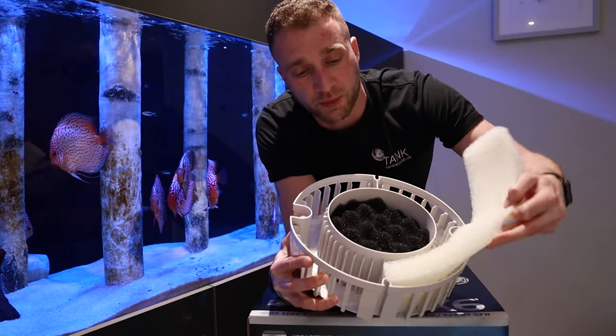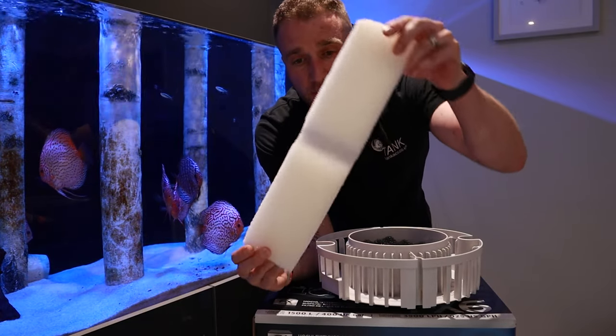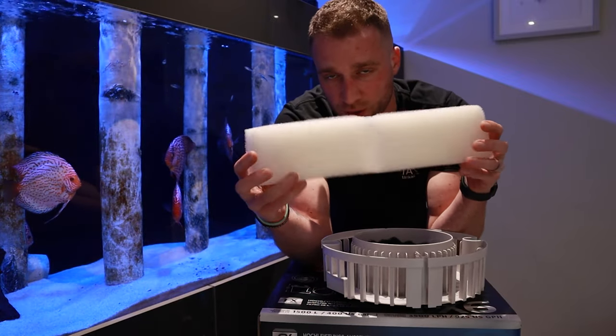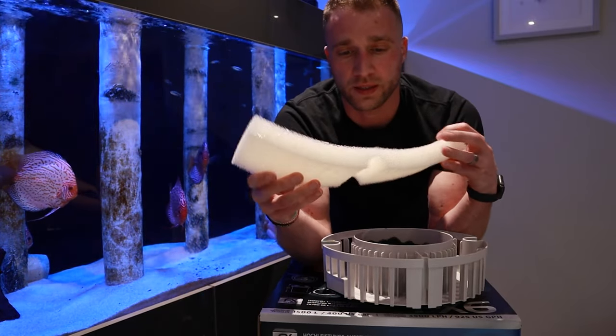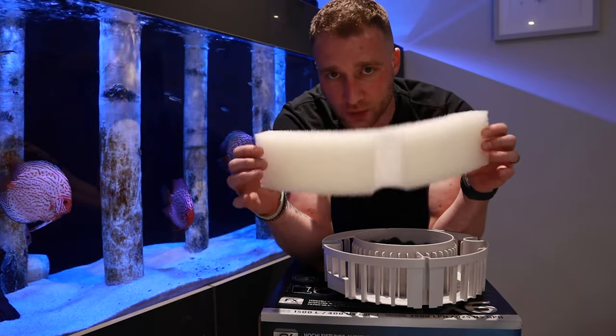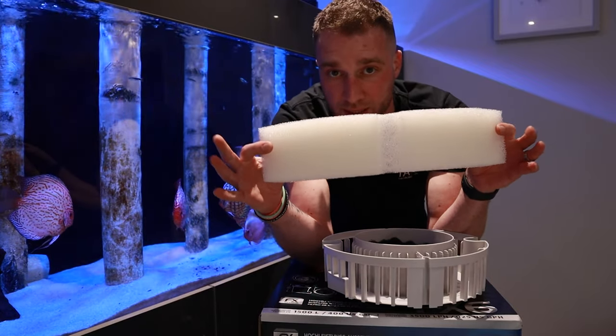They're not the worst sponges on the planet, but the problem is the PPI on these sponges is quite big — you can see straight through it. That won't collect any of the small particles, the dust, or anything. There's going to be stuff that's able to go through the filter and kick back out into your tanks. So on every single basket, we're going to replace these.